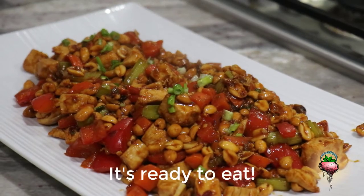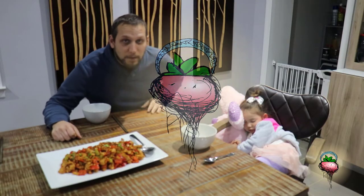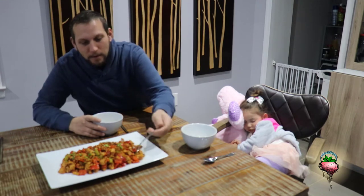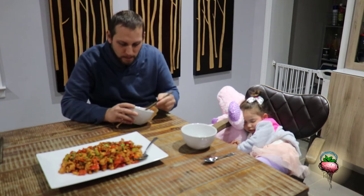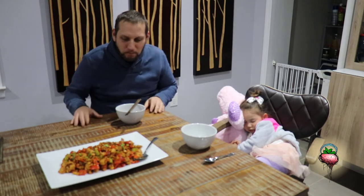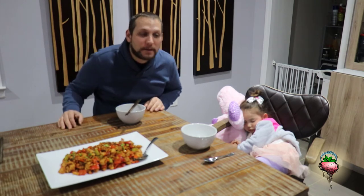Well, Chloe fell asleep in the cooking process, so I'm going to have to try this one all on my own. That's perfect! Thanks for tuning in.